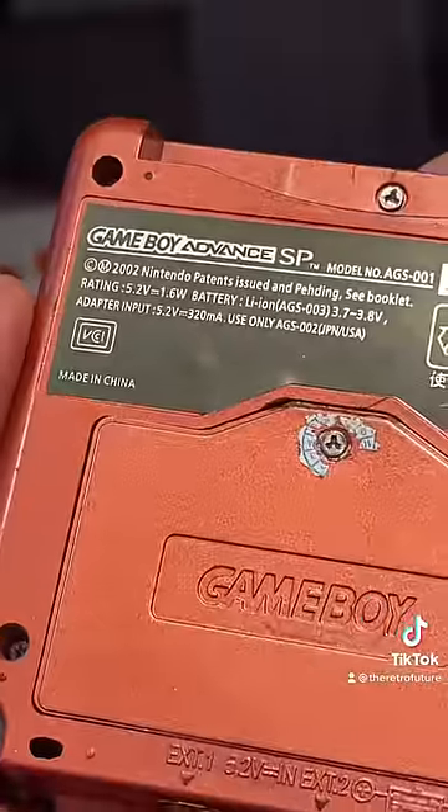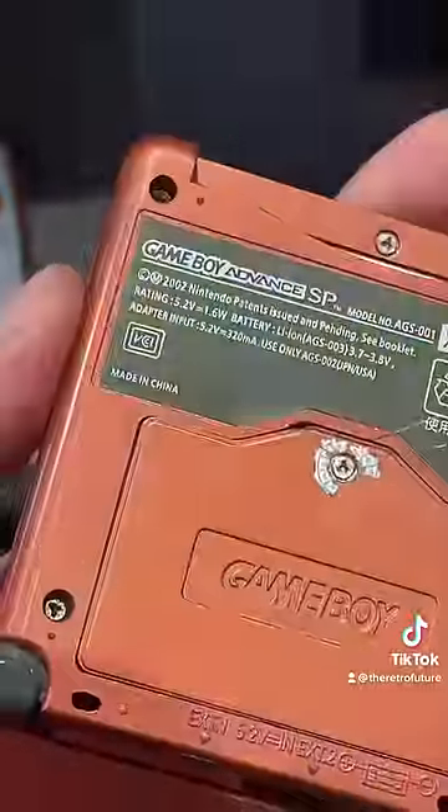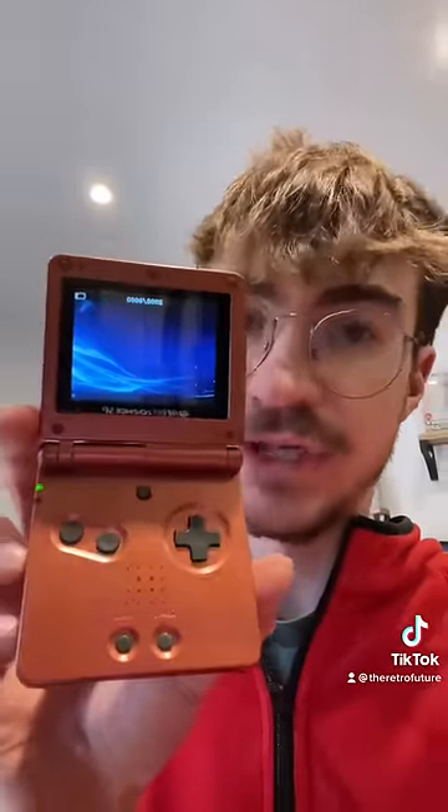Despite this thing literally saying Nintendo Game Boy Advance SP all over it and saying that it's actually licensed by Nintendo, this is definitely not made by Nintendo. Probably Chin-tendo.